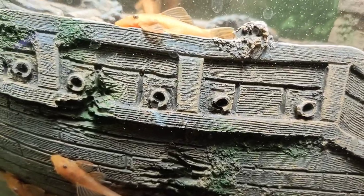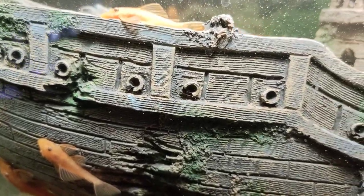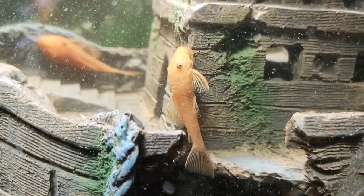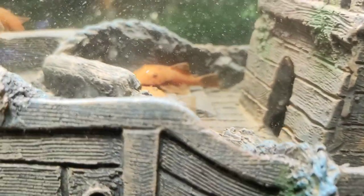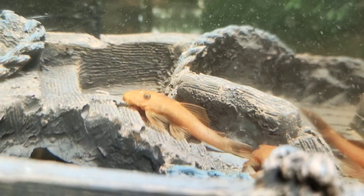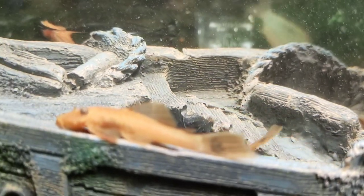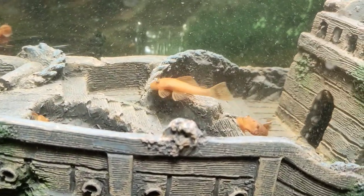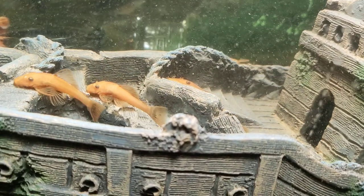Checking in with the small army of super red bristlenoses — these guys are all doing really well, growing at a pretty good rate. I'm keeping them quite warm and feeding them a lot. It's quite messy keeping this number of bristlenoses in a tank together and you do have to make sure everybody's getting enough food and has enough territory.